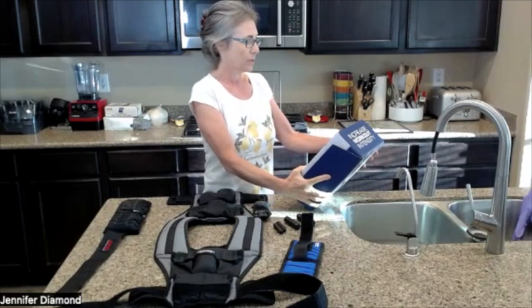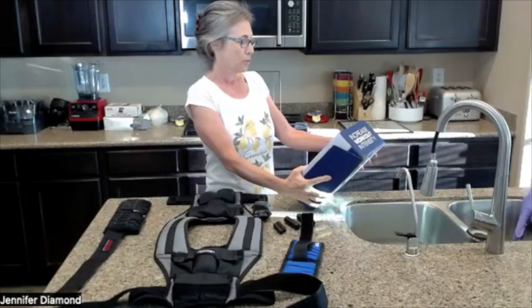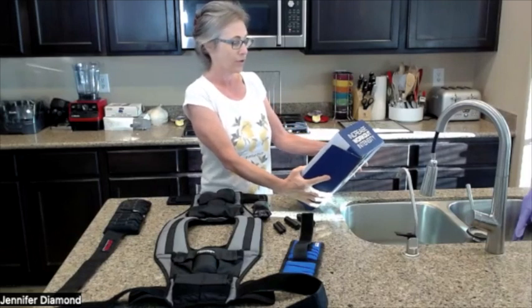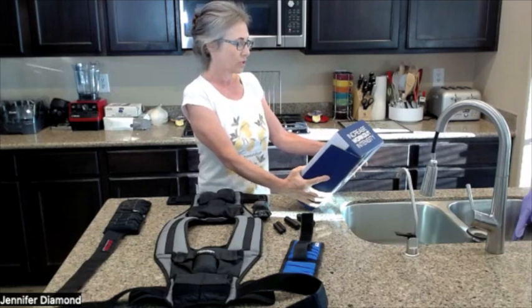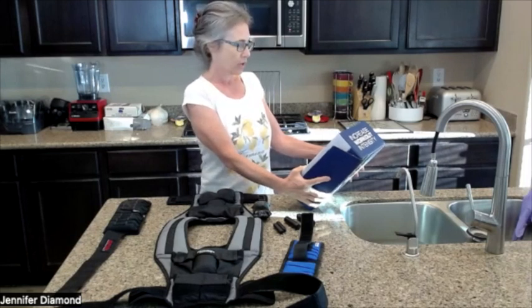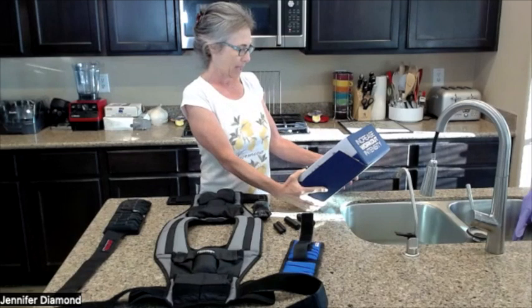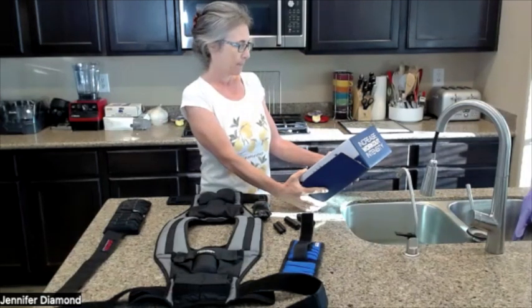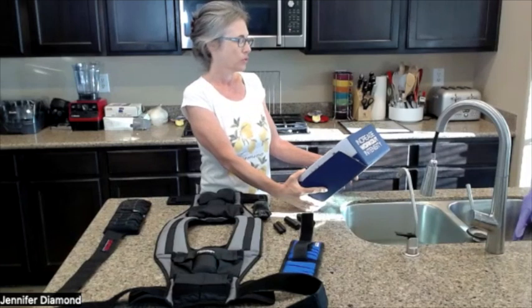On the box it says: adjustable in two-pound increments, boost conditioning with this two-pound to 20-pound weighted vest, equally distributes additional weight for comfort and safety, adjustable waist straps for comfortable fit and movement, and improves cardio strength, power, speed, and agility. They recommend 10 pounds for running, jogging, and walking; 15 pounds for running, jogging, and walking; 20 pounds for bodyweight training; and 40 pounds for bodyweight training.